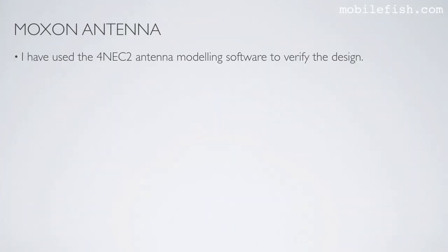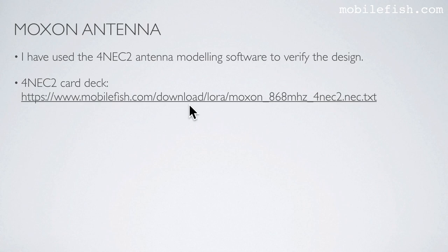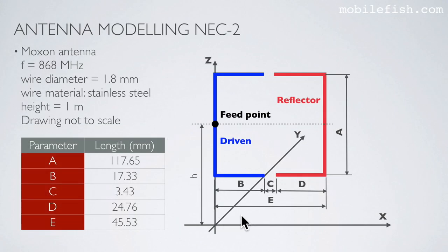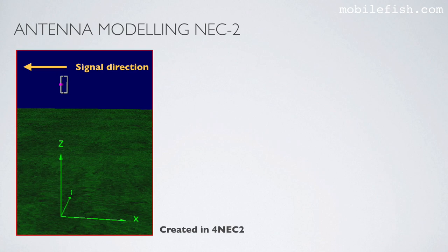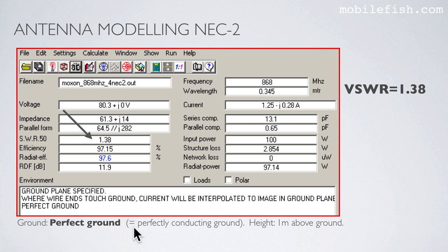I have used 4NEC2 antenna modeling software to verify the design; the 4NEC2 card deck can be found at this location. Based on this drawing and these antenna parameters, I have modeled my Moxon antenna in the 4NEC2 program. My wire diameter is 1.8 mm and the wire material is stainless steel. The antenna altitude is 1 meter. I am using perfect ground, meaning perfectly conducting ground.